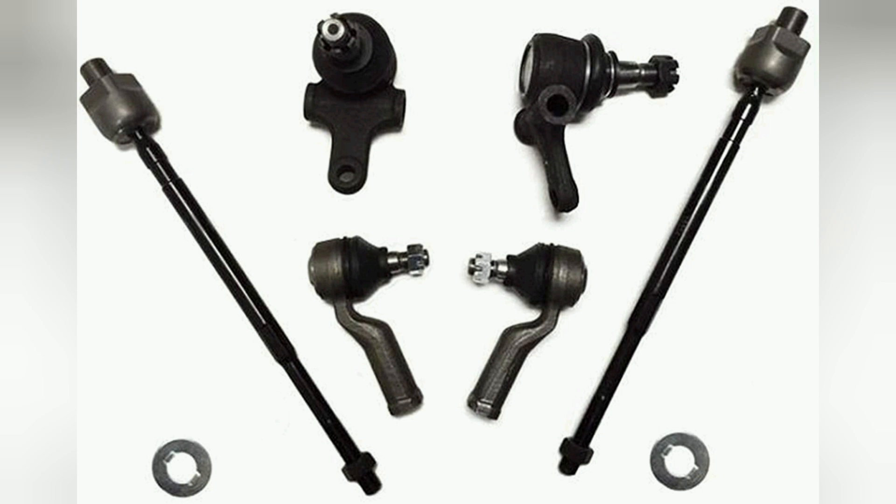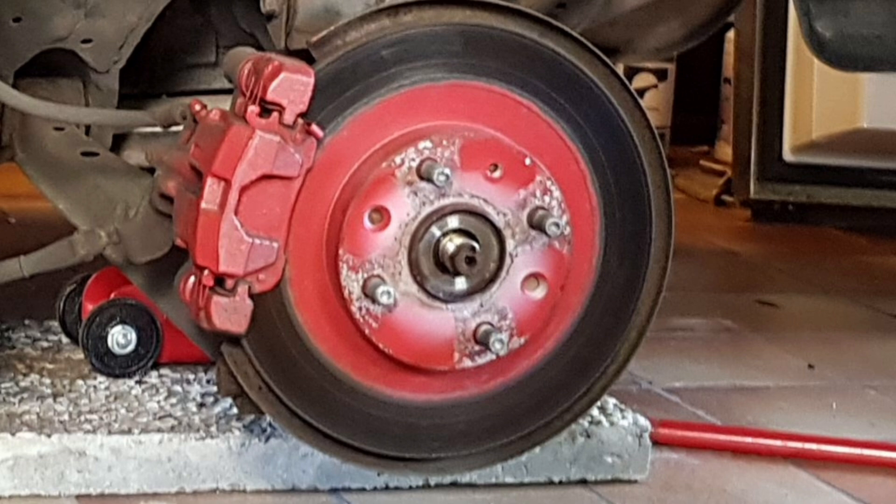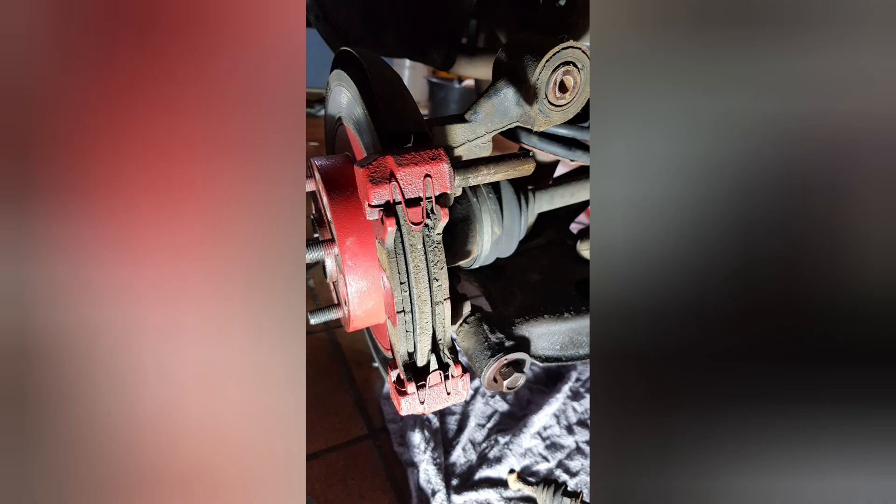For the front suspension I bought the lower ball joints, the tie rods and the tie rod ends, and for the rear suspension I decided to do a full rebuild. I also wanted to get rid of these hideous looking brakes — it wasn't really the color but more the way it was applied. And so I started taking everything apart.